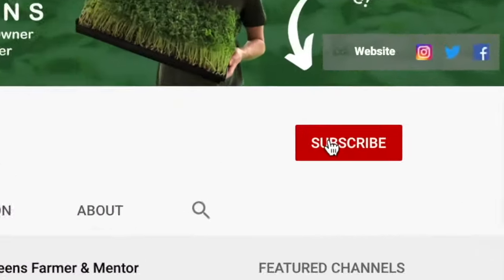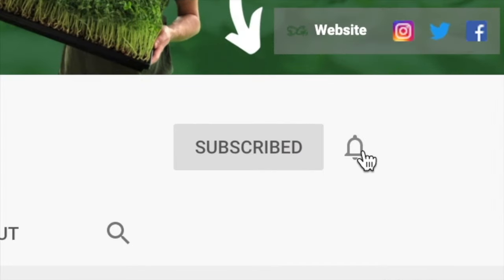For the best microgreens content be sure to subscribe to my channel and ring the bell so you get notified every Tuesday when I post a new microgreens video at 2 p.m. Although I'm in a very big, nice urban farm now, I started off in a very small space with very basic equipment just like everybody else.